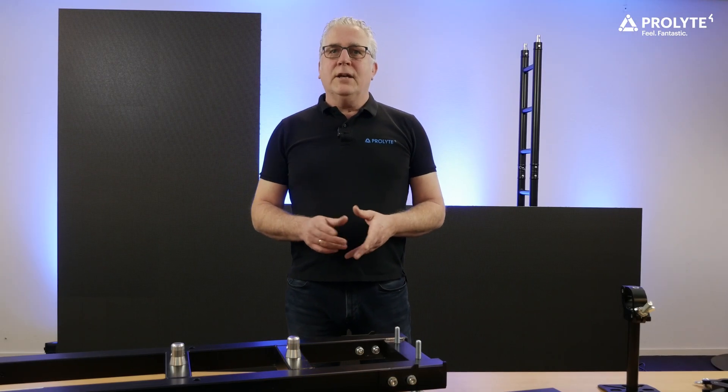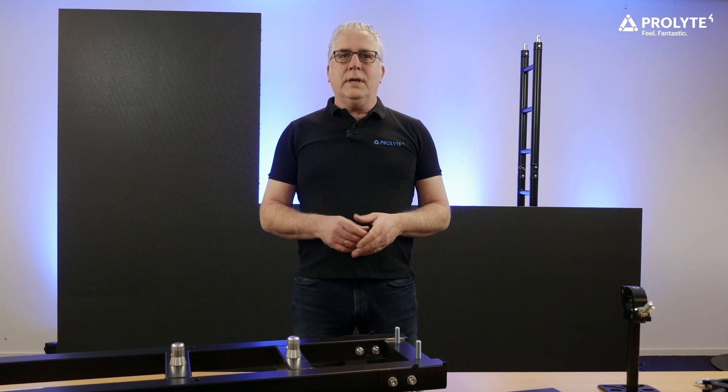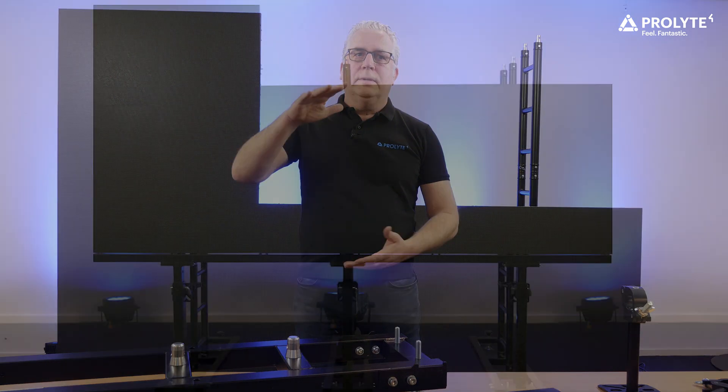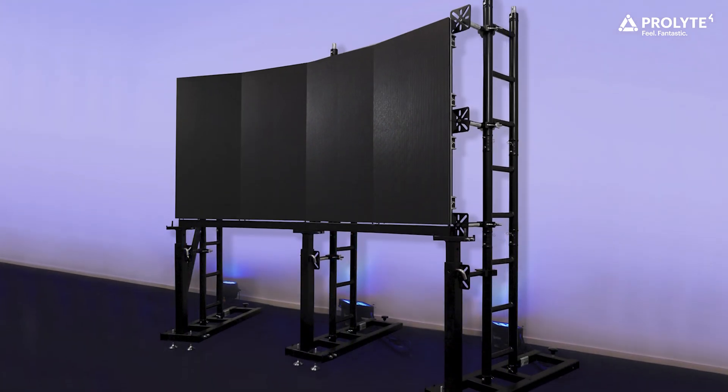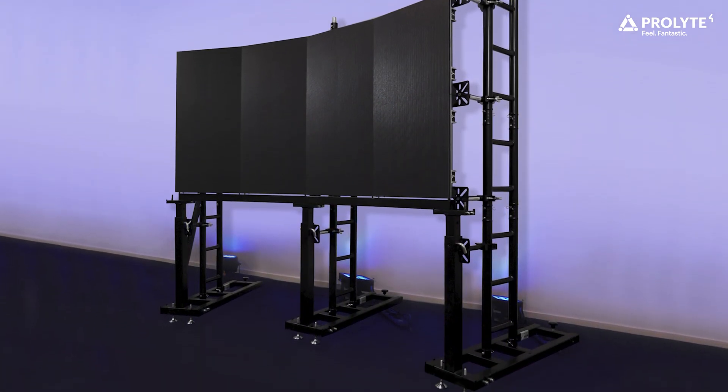The LED stack system has been developed to support your LED wall if you want to stack from ground level up. With the LSU system you can create not only straight screens but also curved screens, which is the latest addition to the program.